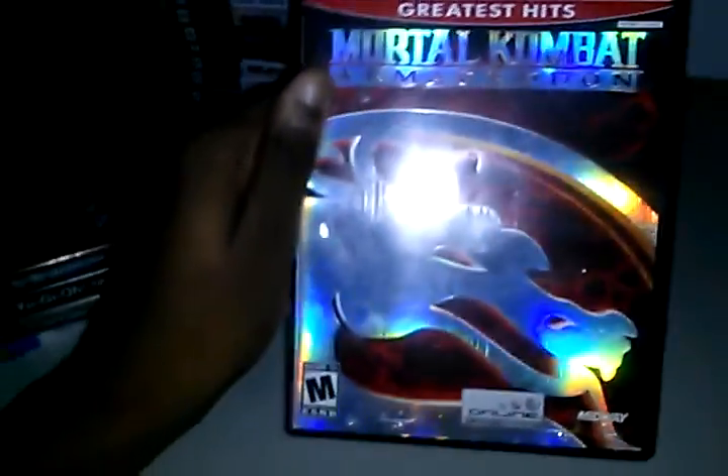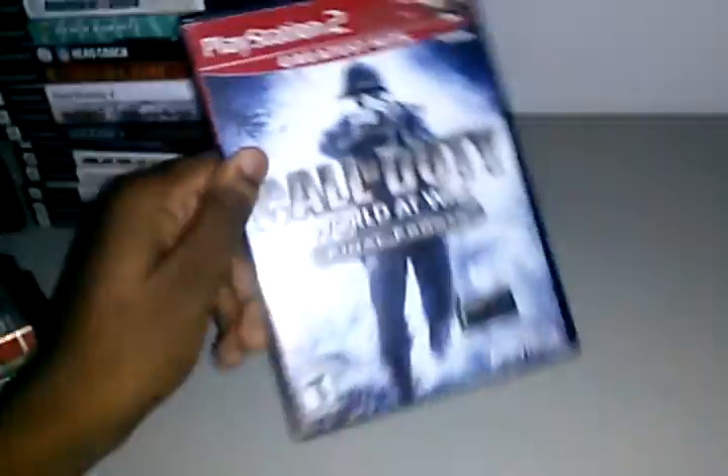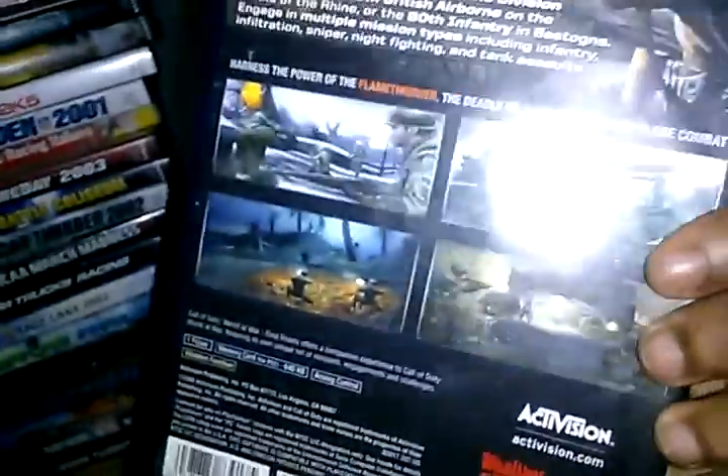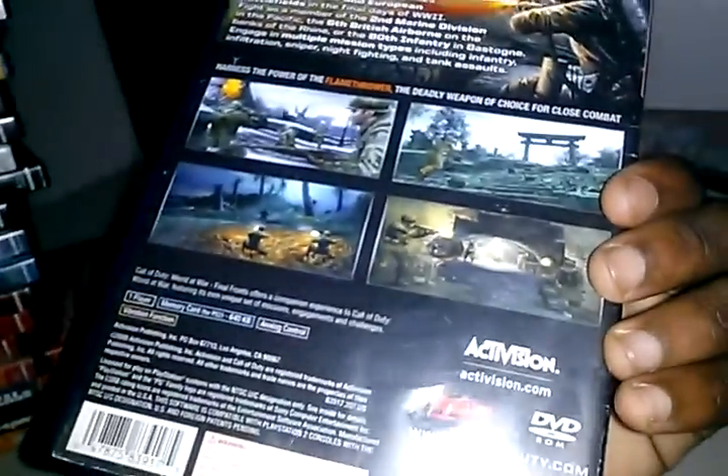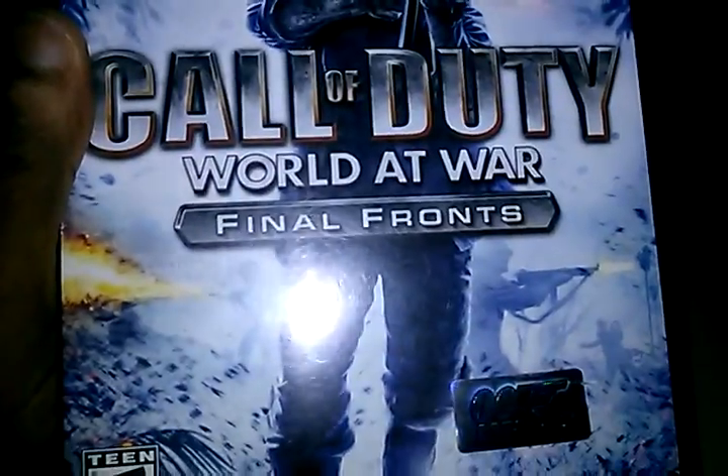Mortal Kombat — okay, you already know this was a fun game. It's like a Mario Kart clone with the characters, but you get killed if you get hit by something, and they can do fatalities on you. The game was fun, the graphics were good for their time — Midway did a good job before they left. We got World of War — it doesn't have online, it's just a simple PS2 game. Actually, it's not the regular World of War, it's Final Front.